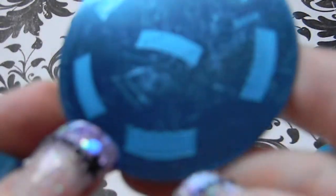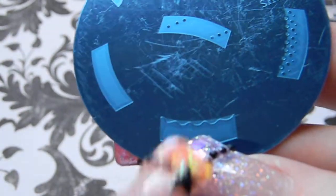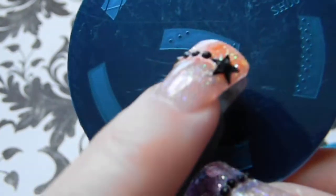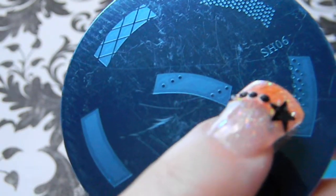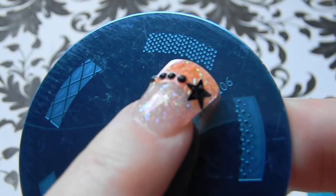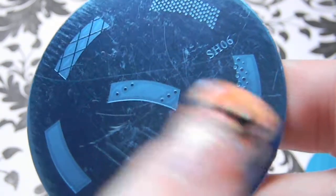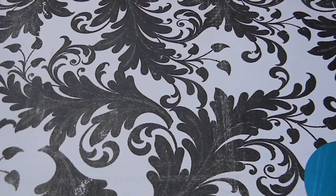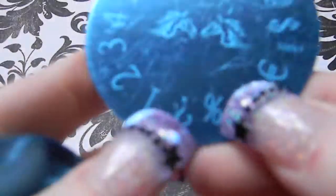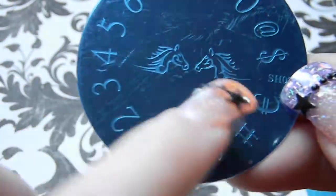Plate six is a French tip plate — a plain bar with a swirl, plain tips with little dots on the side, netting, polka dots, and gradient polka dots on the French tip. Plate SH07 has numbers, some symbols, and two horses that remind me of the Jordache horse from the 80s.